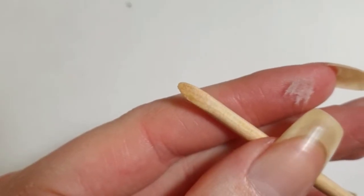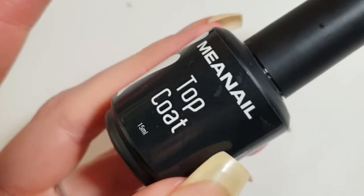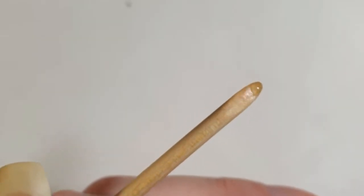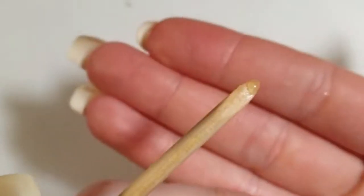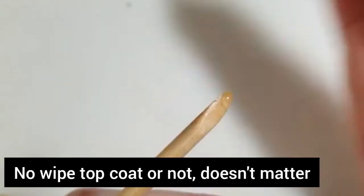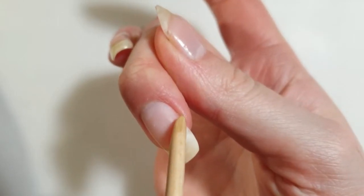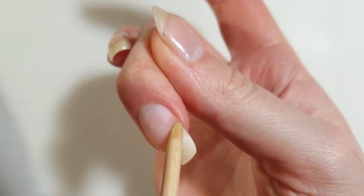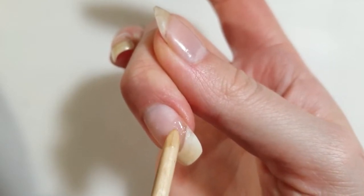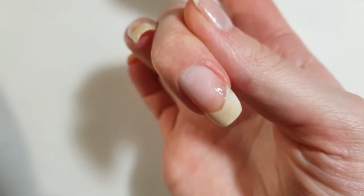To apply the piece of tea bag to the nail, you should be using an orange wooden stick, and also a gel top coat to make it stick. Apply a little bit of product onto the wooden stick — it can be a no-wipe gel top coat or a regular gel top coat; that doesn't matter that much. Make sure to apply a very thin layer on the bare nail to make the tea bag stick, and make sure not to cure it yet — we will cure it in the next step.